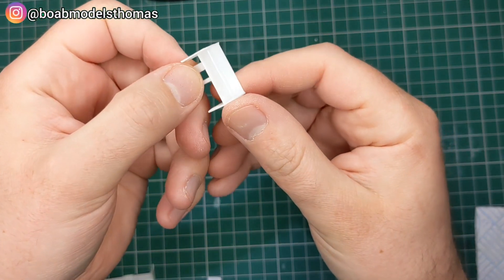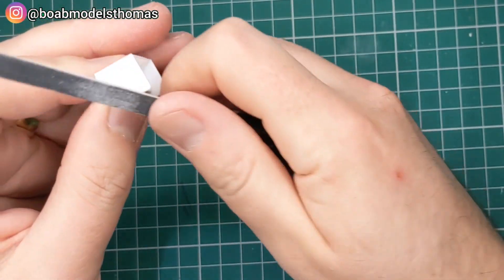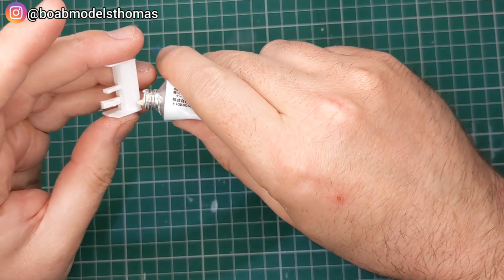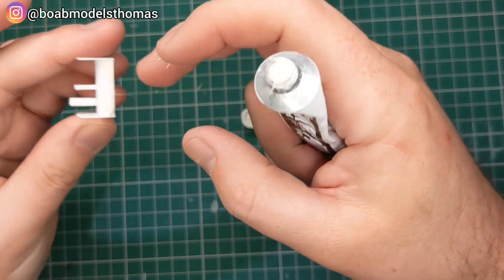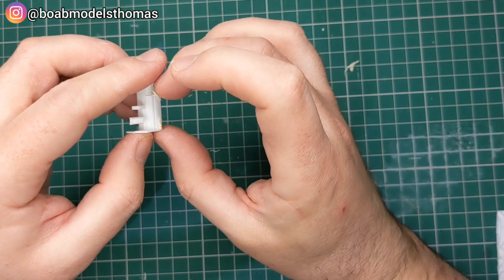There are only 23 parts in this kit, which isn't that many. It's moulded quite well, but there are some bits of flash around the place. On the rear wing there are also a couple of injection points, so I'm filling those with some Mr. White Putty R. I'm going to let that dry for a little while before sanding it flat, and then I'll paint it.